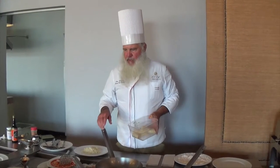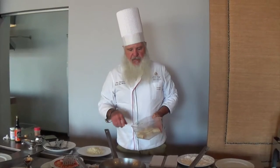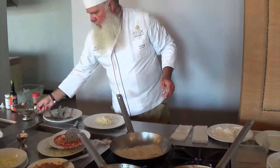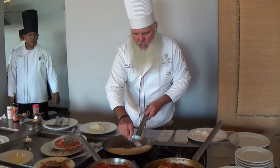But to get the real squid experience, I think it needs to be just pan-fried with some seasoning. I'm going to add just a little bit more olive oil to the pan before this thing all curls up.